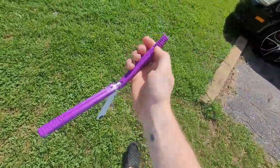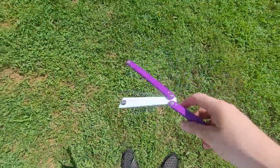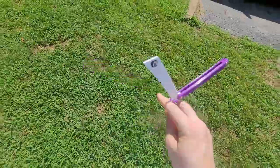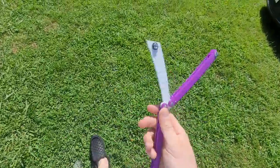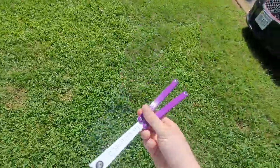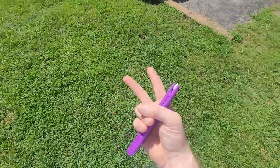Thank you for 400 subscribers — I really appreciate it. The next giveaway will be my Nibalus Morse — I will be giving away the Nibalus Morse at 500 subscribers. Thank you for your continuous views; it really does mean a lot to me. I appreciate it — I'll talk to you guys soon. See you later.